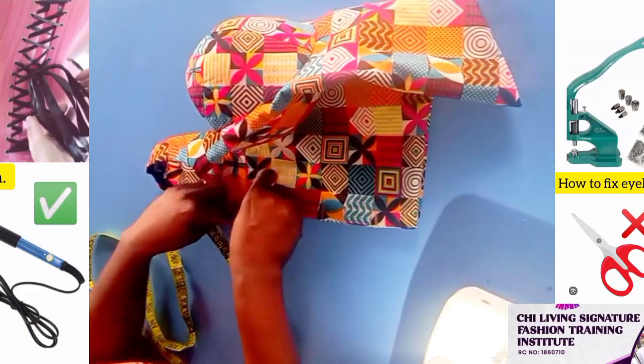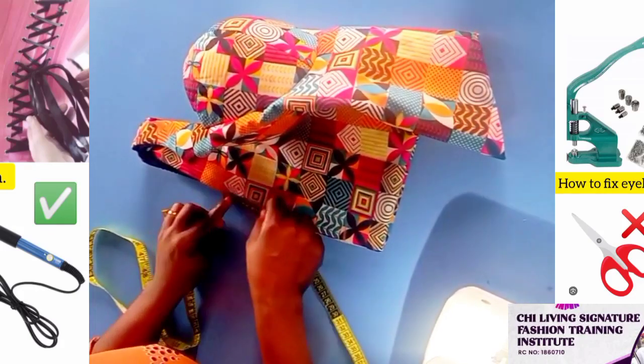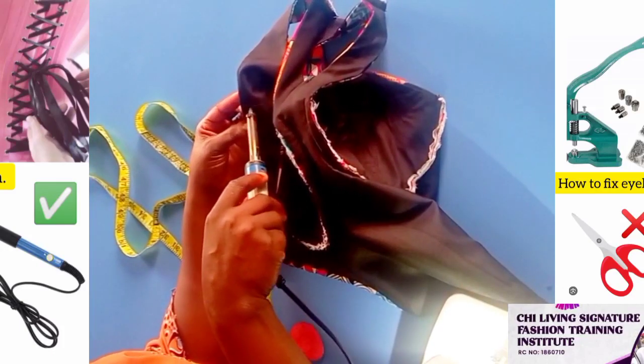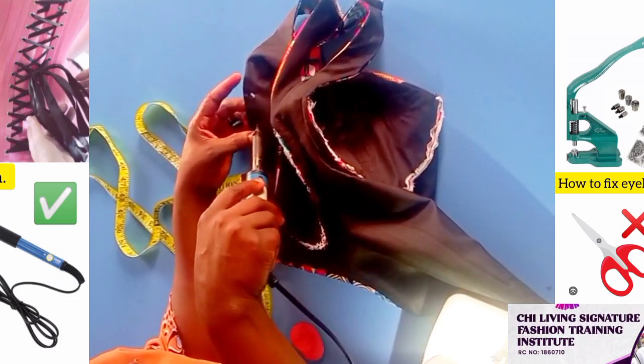So the secret is this: instead of using scissors, we're using our soldering iron. And it's very easy. So this is the easiest way.